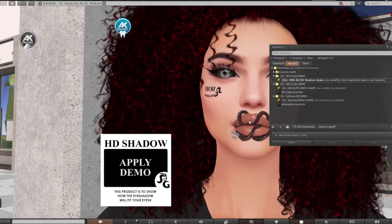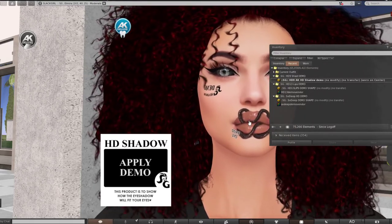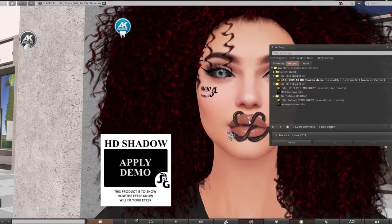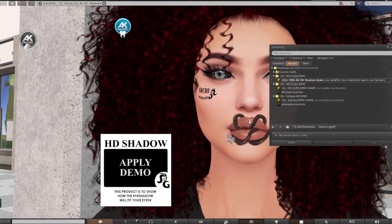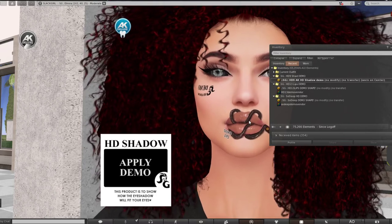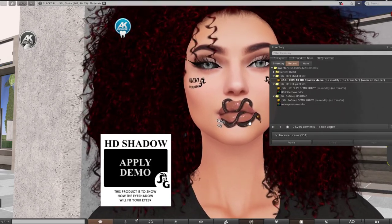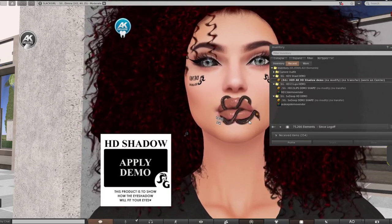Once bakes on mesh comes to the grid, things will change a little — it won't work the same way with UV maps. Bakes on mesh will make it more usable so you can target as many areas as you want. That's still not out yet, so I might be confusing viewers — it's experimental with SL and they will release it eventually. Creators are already making their meshes bakes-on-mesh ready.